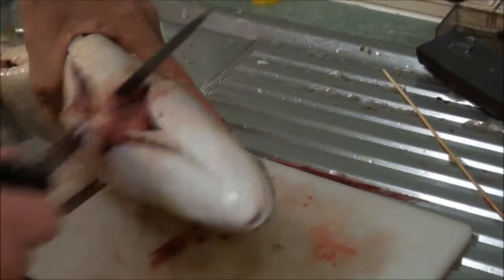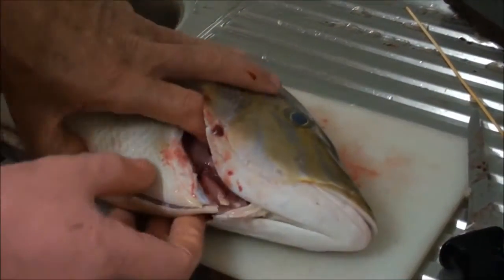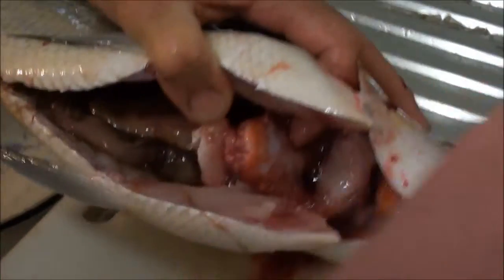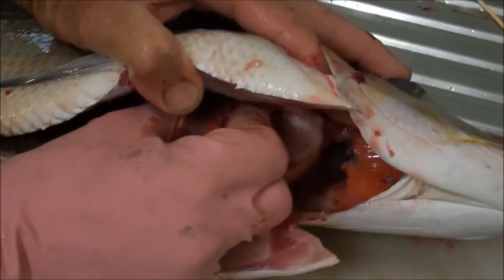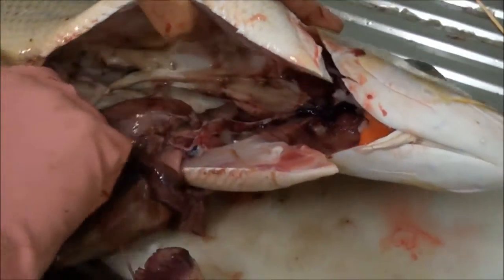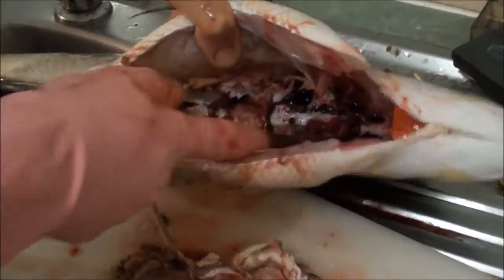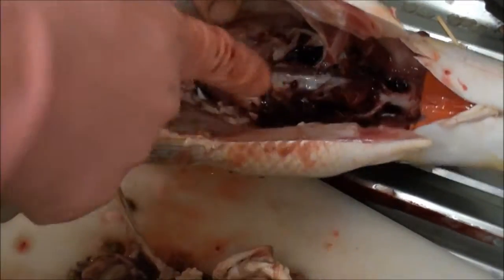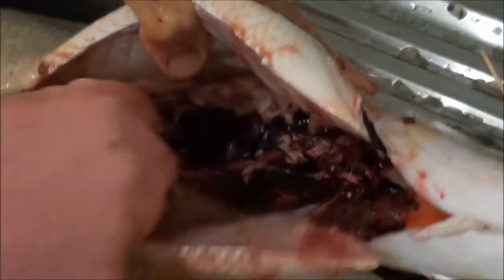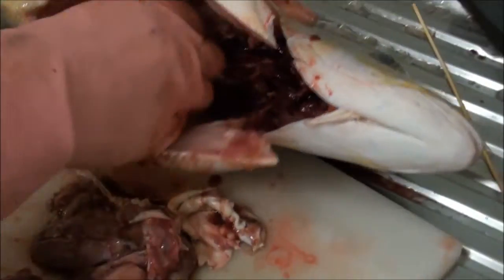Just cut across. Now separate the wings from the gills, and then get in there and cut across the backbone. Separate the gills and just pull that whole lot out — just loosen up all that blood. We're going to use every part of this fish; if you want to cook the fish whole in the oven, pull all the gills out and clean it up beautifully.